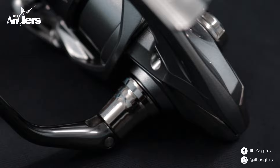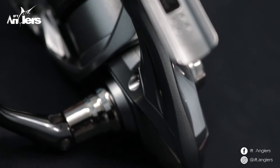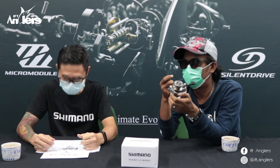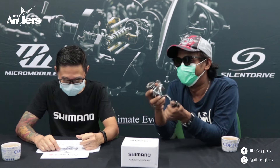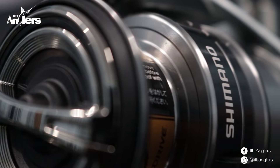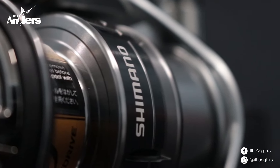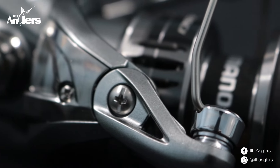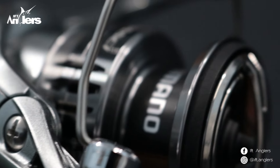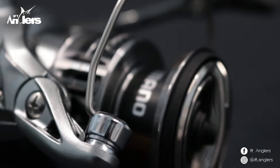Jadi kalau free body ini lengkungan daripada handle-nya agak mendekat di body, kalau ini dia agak lebar. Kenapa dibilang free body? Kalau pada saat strike ikan, tangan gak menyentuh ke real ya. Jadi lebih nyaman lah. Kita ada X-Protect, ARC Spool, terus ada X-Ship, terus Hagane gear. Nah itu gearnya udah pasti lebih kuat ya. Kalau Hagane gear ini udah pasti lebih kuat dan lebih presisi. Karena memang udah terbukti lah kualitas dari pada Hagane.